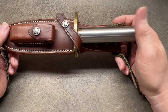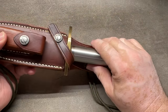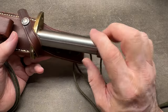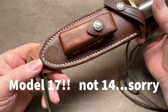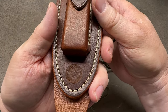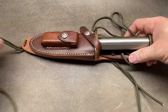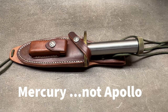The Model 18 is Randall's classic hollow handle survival knife. This particular knife I'm wanting to say is from the late '80s or early-to-mid '90s. The sheath is not original - this is actually a Model 14 sheath, I believe, which says NASA on it. The Model 14 is the knife Randall originally designed for the astronauts during the Apollo program back in the '50s and '60s.